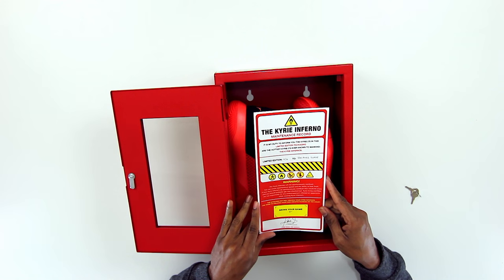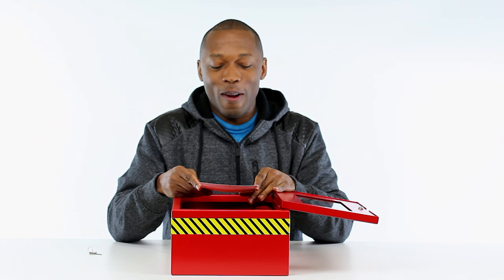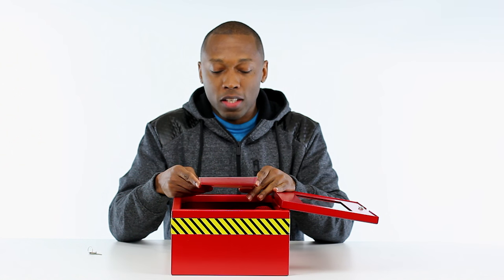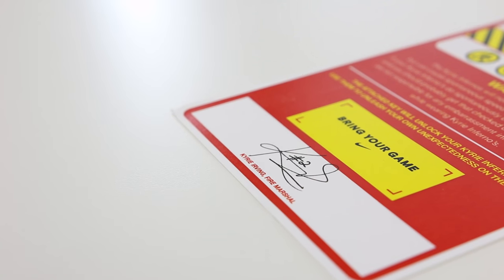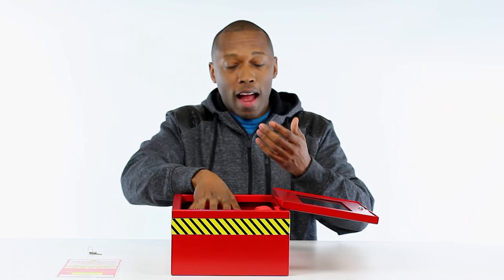If your Kyrie Inferno's do spontaneously combust, that would be crazy and you should probably get that checked out. Kyrie Irving and Nike are not responsible for any embarrassment inflicted on opponents while wearing Kyrie Inferno's. The attached key will unlock your Kyrie Inferno - use them to unleash your own unexpectedness on the court, bring your game. And it's signed by Kyrie Irving, fire marshal. That is pretty cool - thank you Nike and Kyrie Irving!